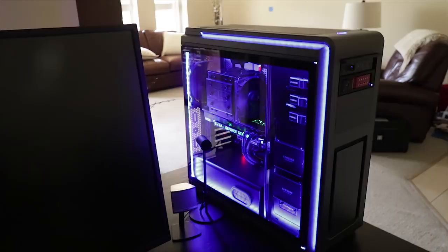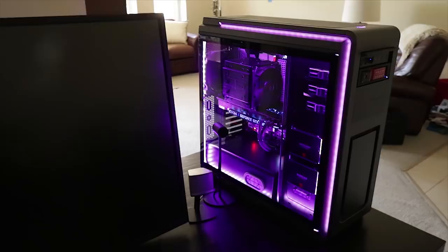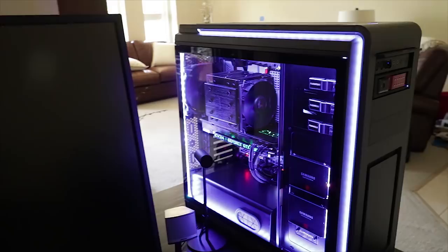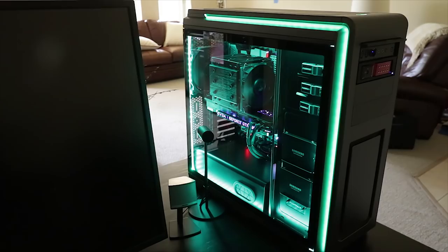This is a Phanteks full aluminum enclosure — brushed aluminum dark gray with a tempered glass side, not plastic acrylic, so it's crystal clear and you can see all the components inside. You can also see I have some LED lighting going on. That's optional — you can have it be whatever color you want. At nighttime it completely lights up the room and gives this awesome glow.